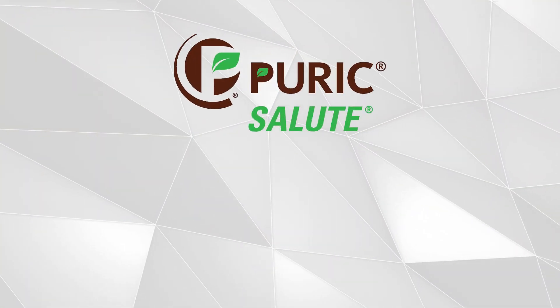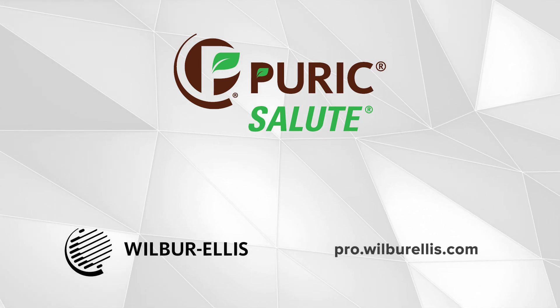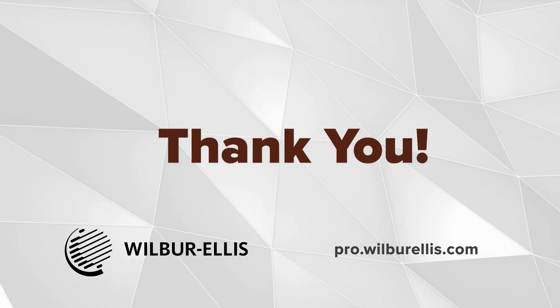To learn more or to try it for yourself, please see your local Wilbur Ellis representative and visit pro.wilburellis.com for labels, rates, and more. Thank you for considering this terrific offering from Wilbur Ellis branded products.